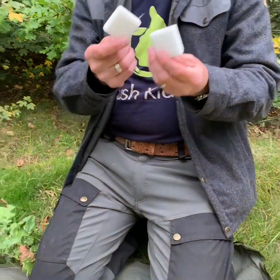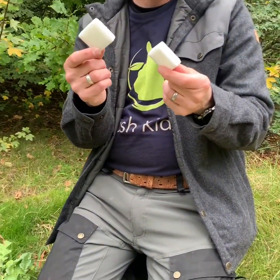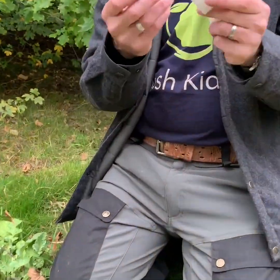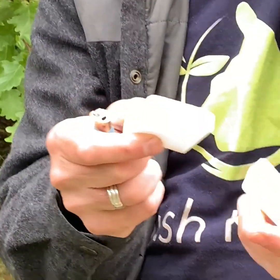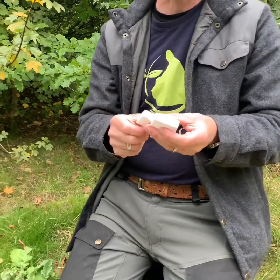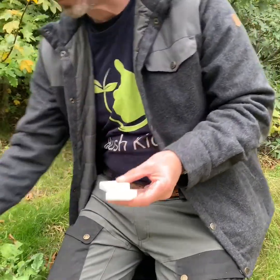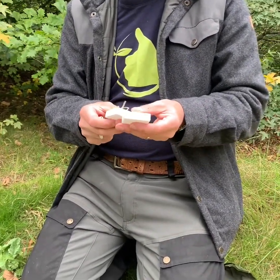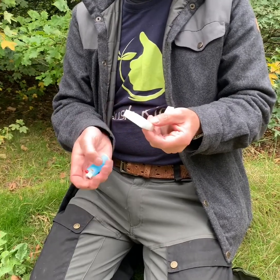These are the hexamine blocks that we're going to cook off — a little bit like fire starters. I'm going to use two, and I'm just going to use a standard lighter to light them. Obviously when we're doing this with children, we need to be careful. I'd suggest you've got some water to hand just to put the fire out if you need to — we've got that here — and we've also got a first aid kit that we can use if we need it.